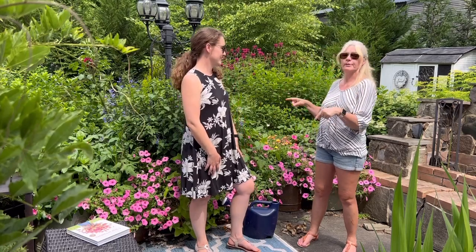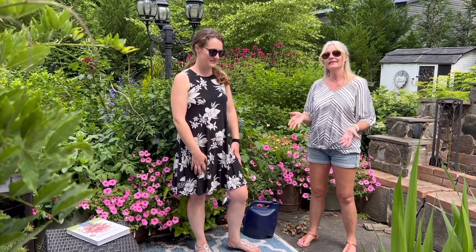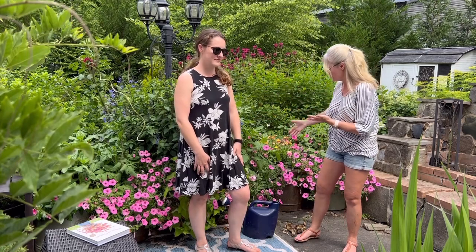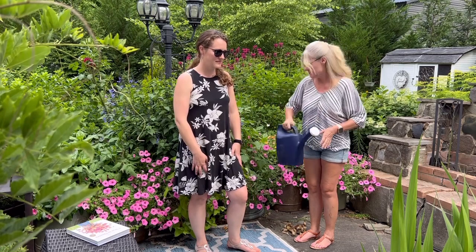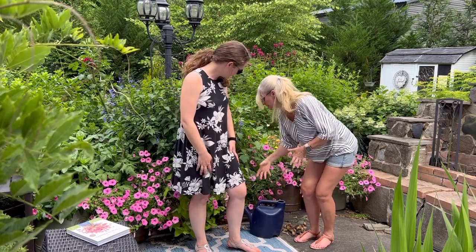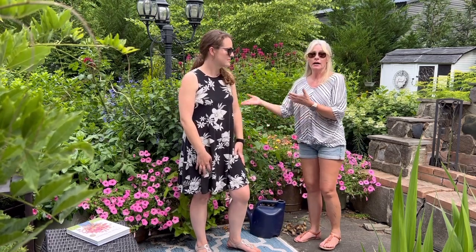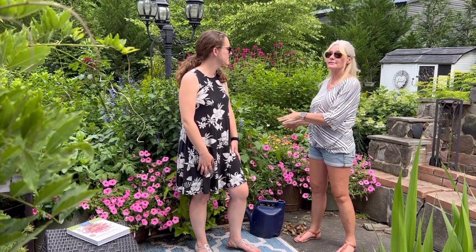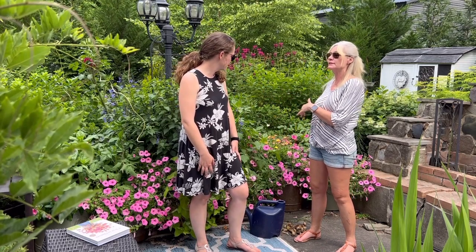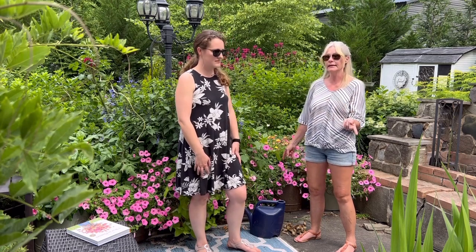The second consideration is water. Do you have access to water? Is it close enough that you can carry water in a bucket or pot? Do you have a hose? If you have pots, they're thirsty — they're going to need watering once or twice a day in the heat of summer. In June you usually get a break; I'm only watering every other day.